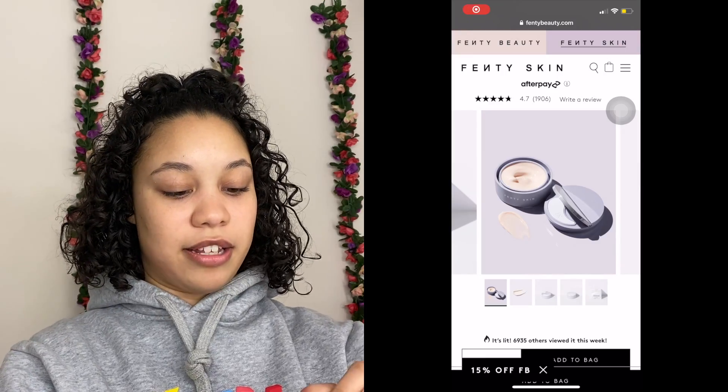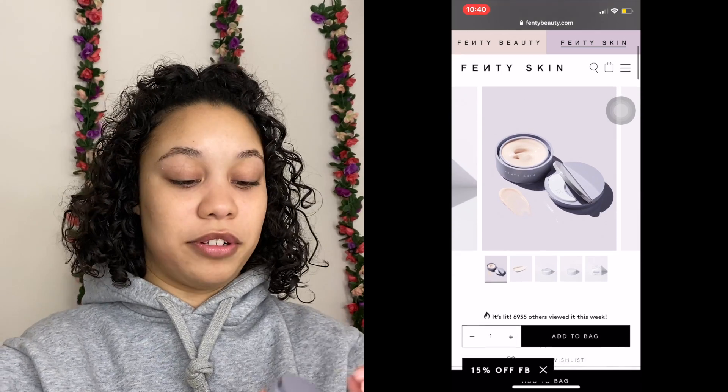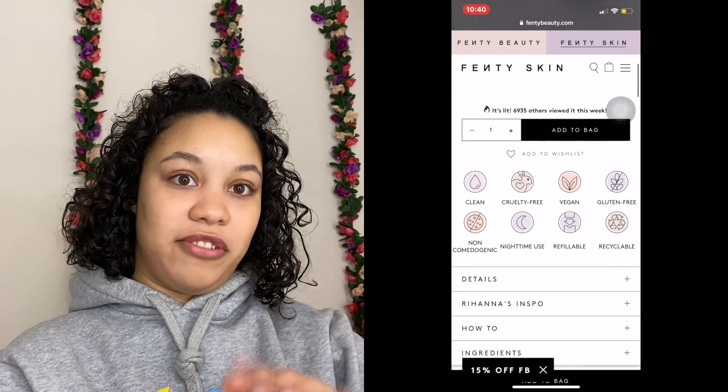The last product is the overnight gel cream. I've really, really liked this. You use it overnight as the final step in your routine, and I've noticed a big difference in the morning — my skin looks flawless and very plump with no redness whatsoever. I actually used it right before filming this video. I have such sensitive skin that even touching my face can make it turn red.